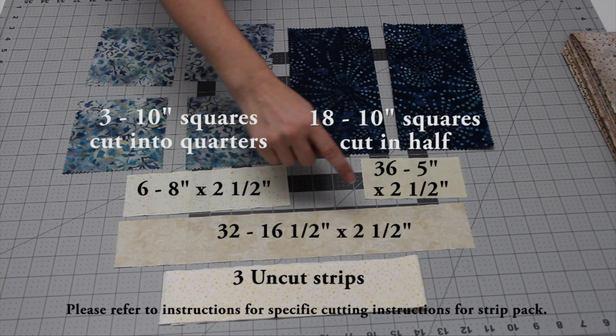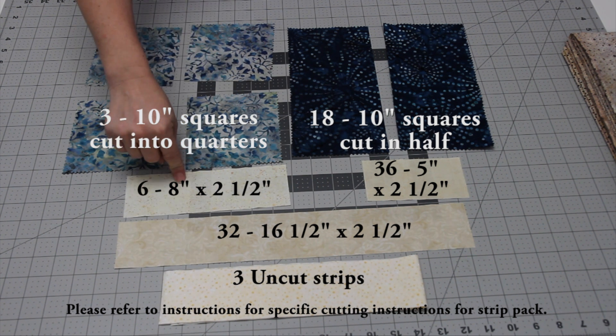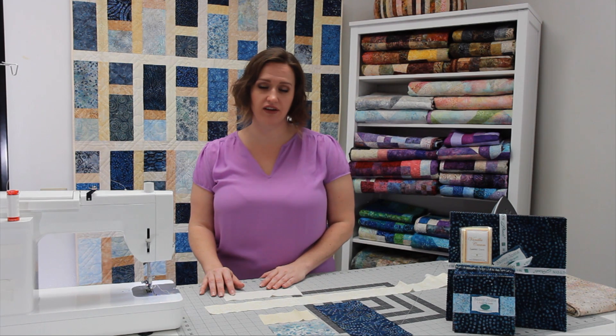From the strips you're going to cut 36 five inch pieces, 32 sixteen and a half inch pieces, and six eight inch pieces. You will end up with three uncut strips for the sashing.